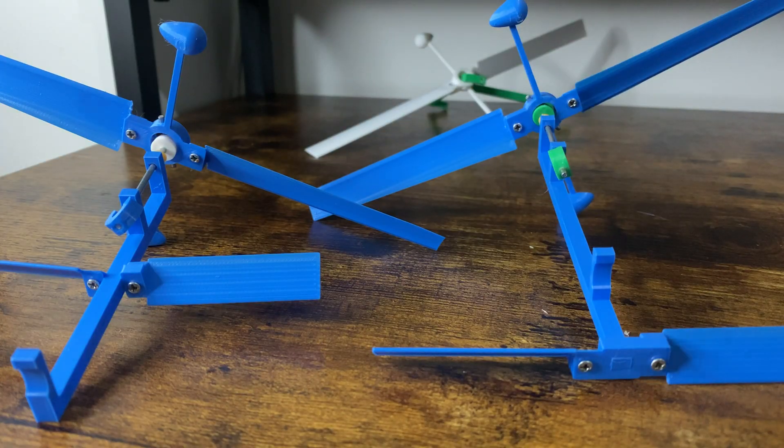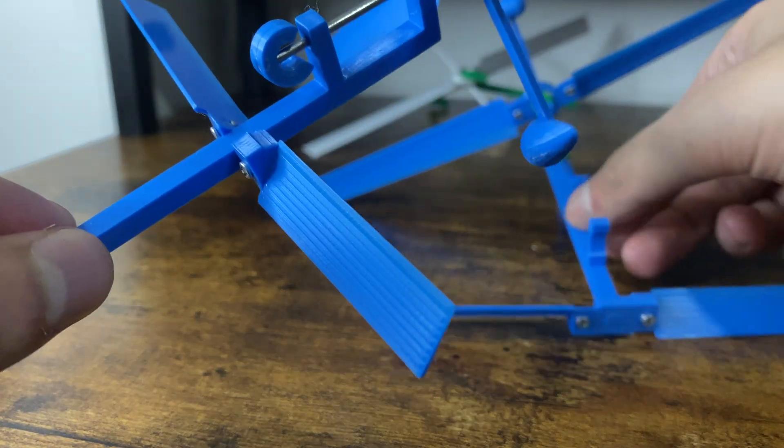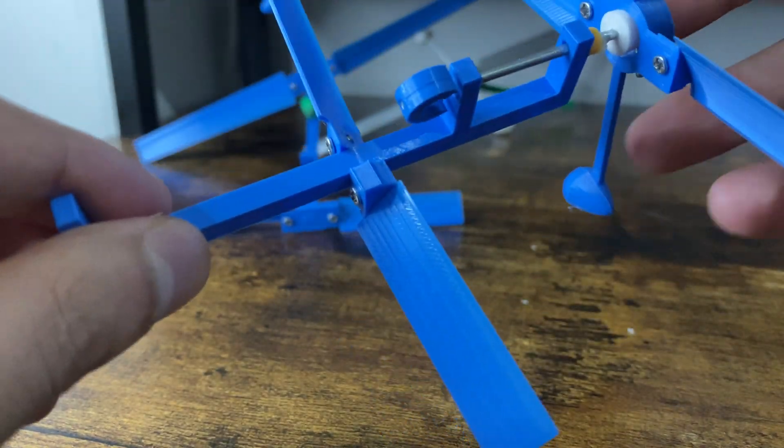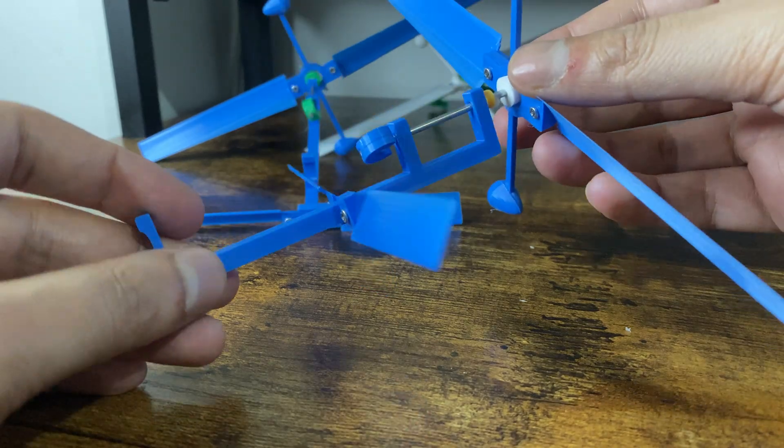My favourite out of the two designs has to be the second one. I love how the additional blade sits in the middle of the frame, and it's the perfect size for my desk as well as how crazy it is.